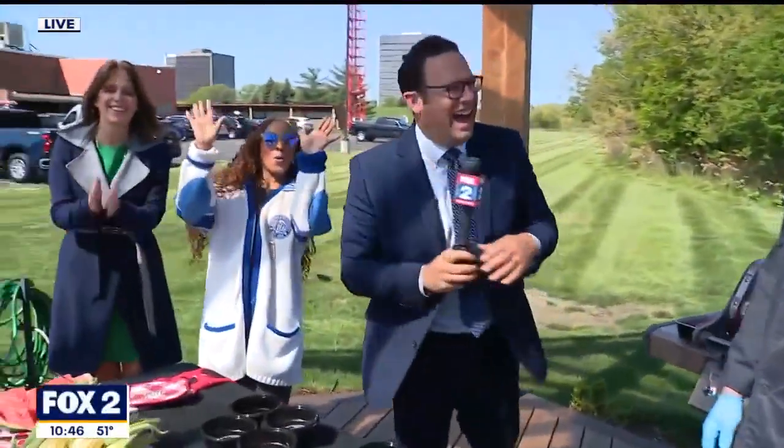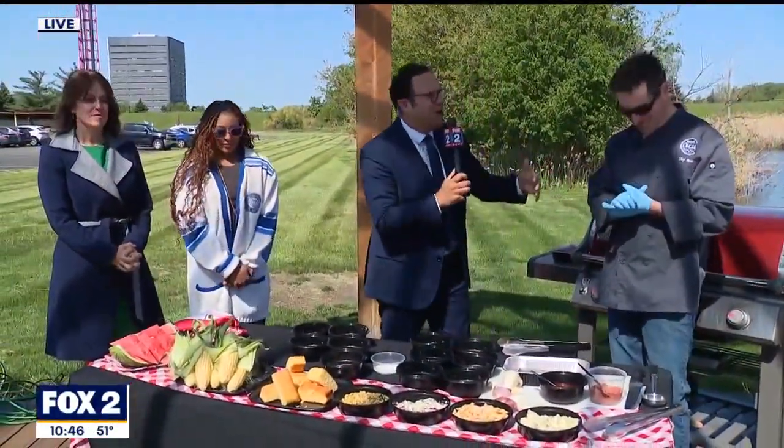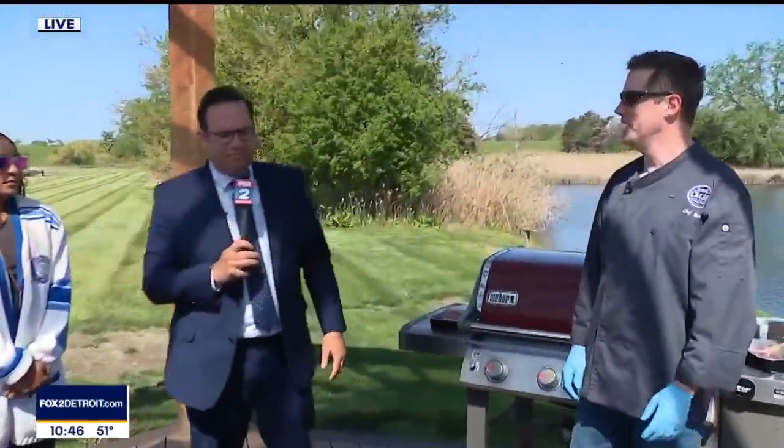We are very excited to be out back with my good friend, executive chef of Bush's, Chef Ross Palmer. Having a lot of fun out here. May is beef, barbecue, and hamburger month, so we're having a little fun and we're mixing salmon in as well. Chef, how are you doing today? I'm doing fantastic, thanks for having me out.